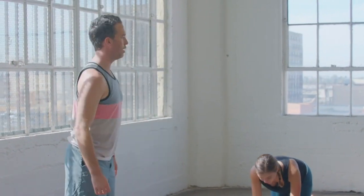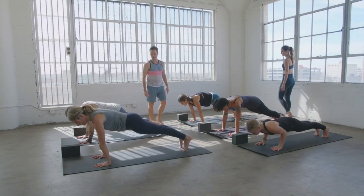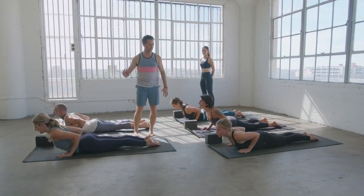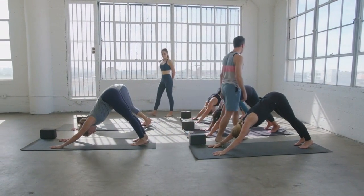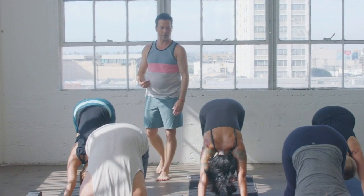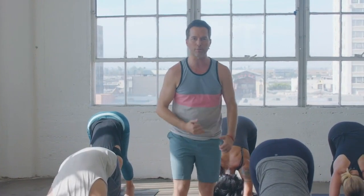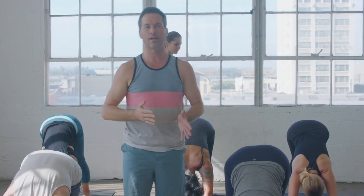Step back to plank, upper push-up position. Take an inhale in plank. Exhale, lower down slow with strength. Cobra on the inhale — chest up, shoulders back. Then down dog on the exhale — tuck the toes, lift the hips, drop the head. First down dog of this practice. Feel free to move your body around in any way that feels good, especially if you're practicing first thing in the morning. Start to loosen the body up. Notice areas that might feel a little more tender and tight, and areas that feel more open and strong.